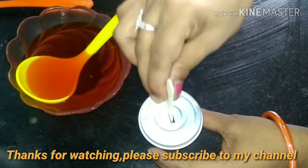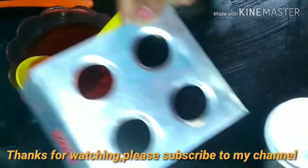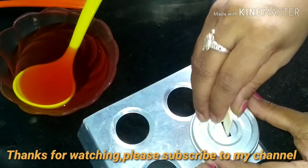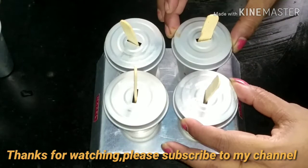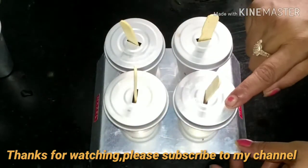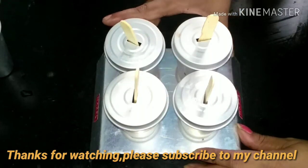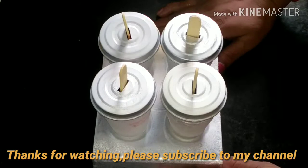We put a stick in the back of the mold. I put all the syrup in and placed the sticks. I will put it in the fridge for 6-7 hours.